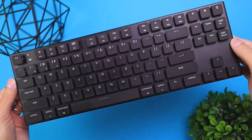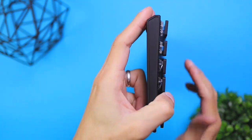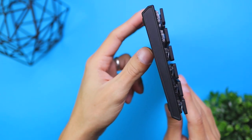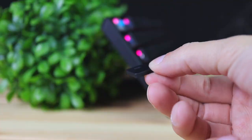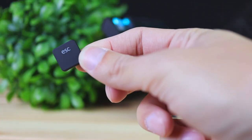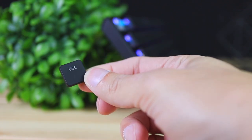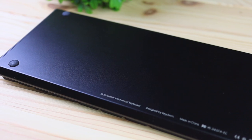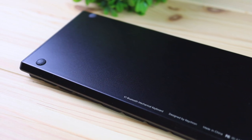Now let's talk about the design and build quality. When I pulled this keyboard out of the box I was very impressed — it's made of a fully aluminum material which makes it feel premium despite its affordable price. The keycaps themselves are made of a durable plastic material. Overall I'm very impressed with the build quality.